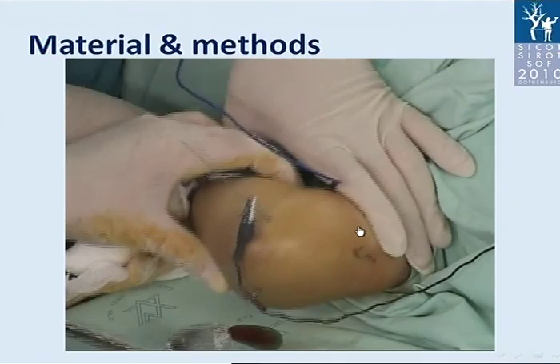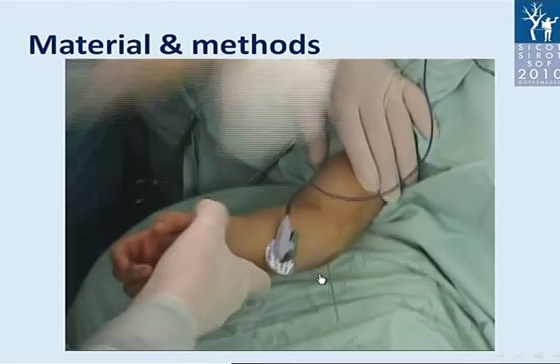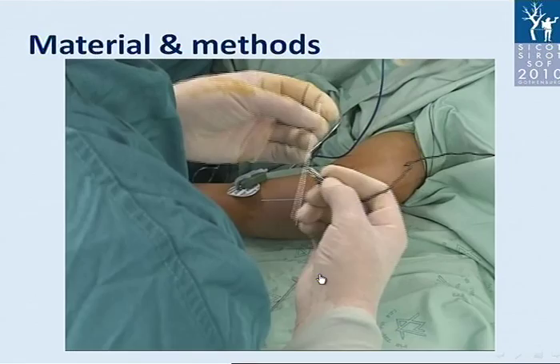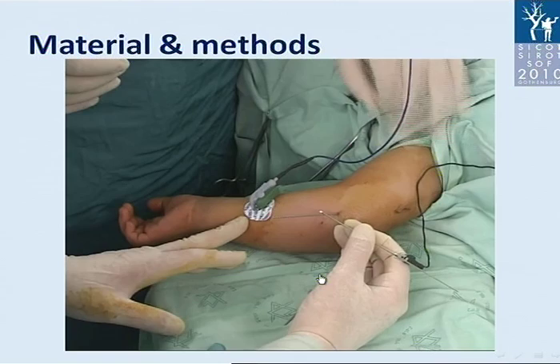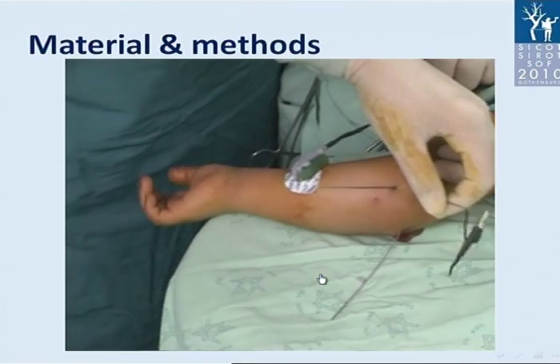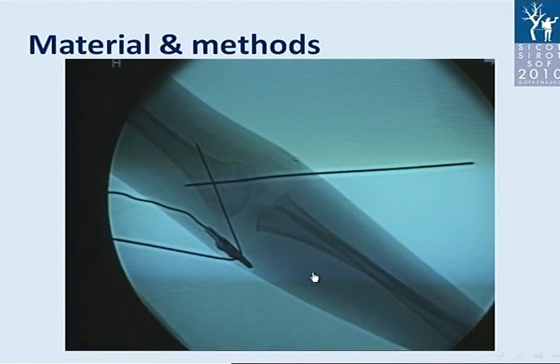The lateral side wire does not need any monitoring. We then check stability and reduction. You may see no stimulation on the wire placed through the medial side, and we confirm the position of the ulnar nerve — clear stimulation is present, so the ulnar nerve is free and untouched by the wire. X-ray control confirms anatomic reduction and stable fixation achieved.